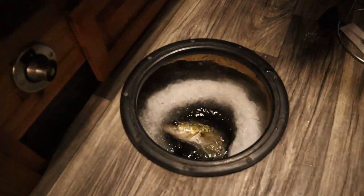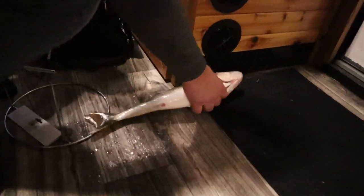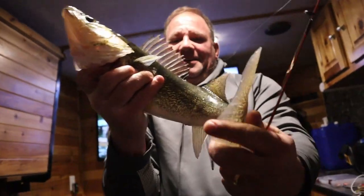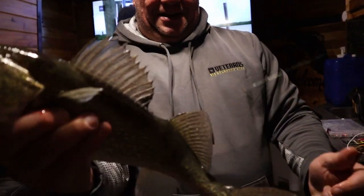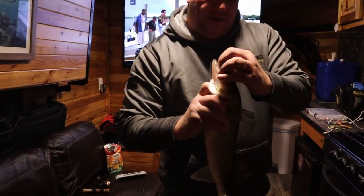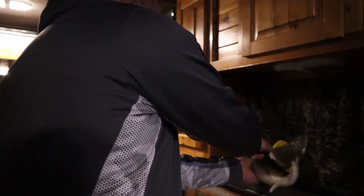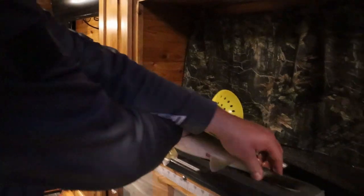Oh, nice one! Got him on the dead stick. We'll get the ruler to see how big this one is — about 20 some inch, or 20 inch I think. That's a nice fish. It's way in there — you got a pliers, you can get that out. 19 inch.